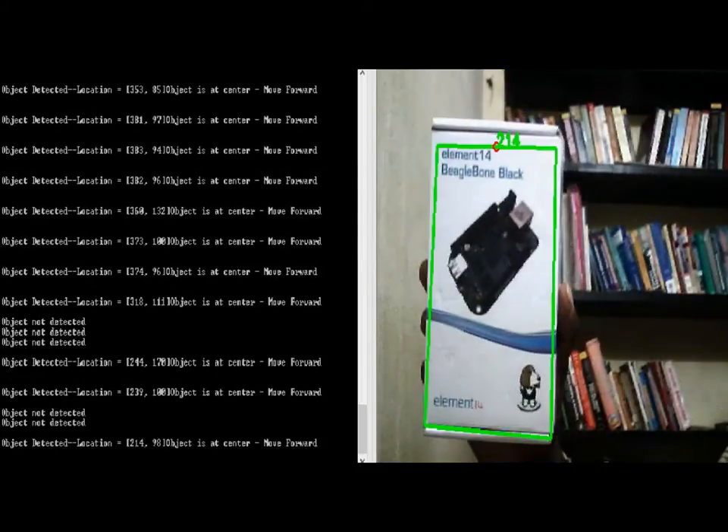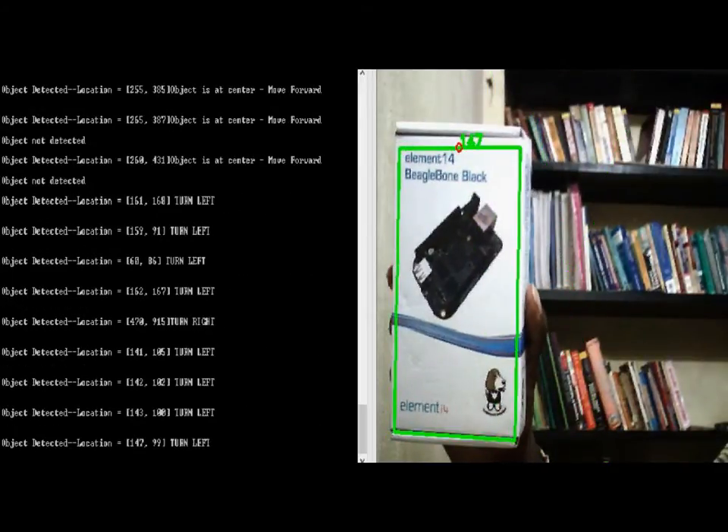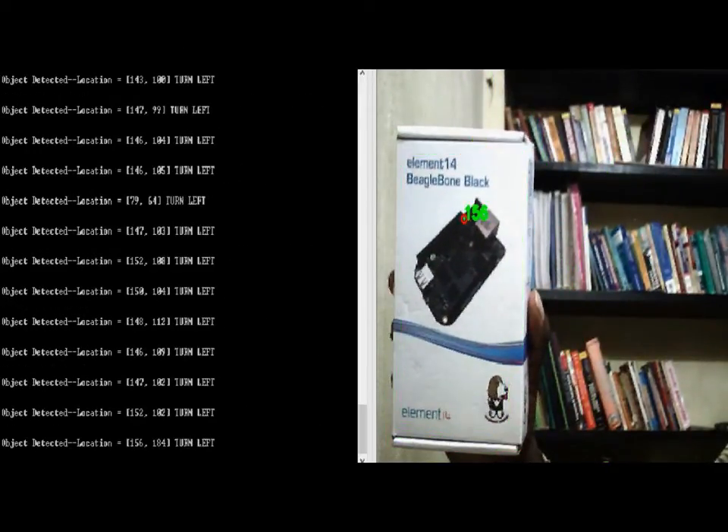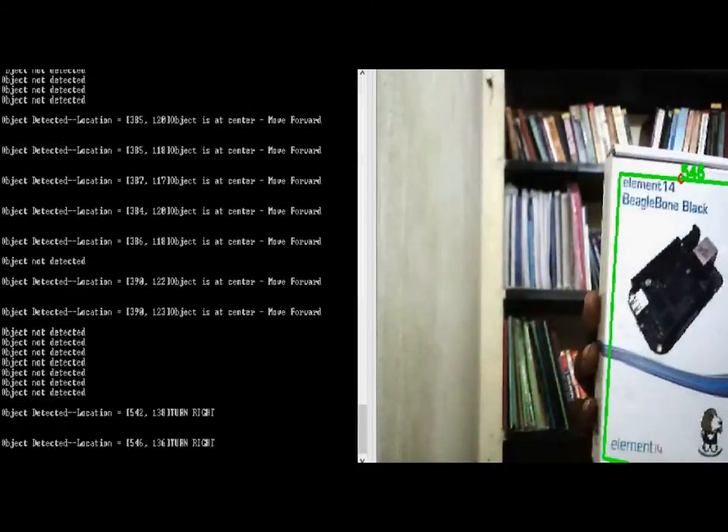The processor recognizes the object of interest, calculates its location with respect to the robot's position, and directs the robot towards the object through appropriate control commands to the slave controllers.